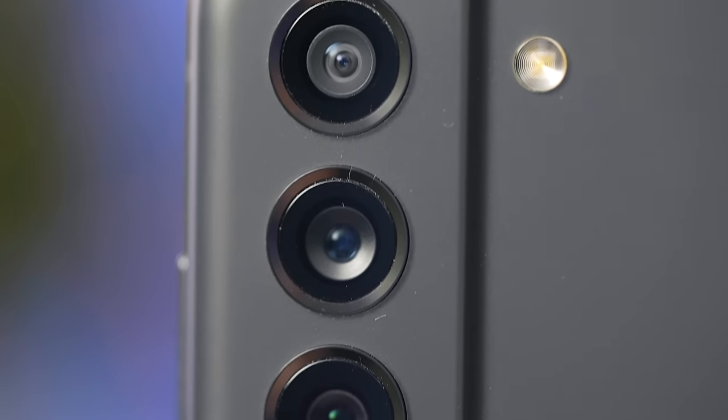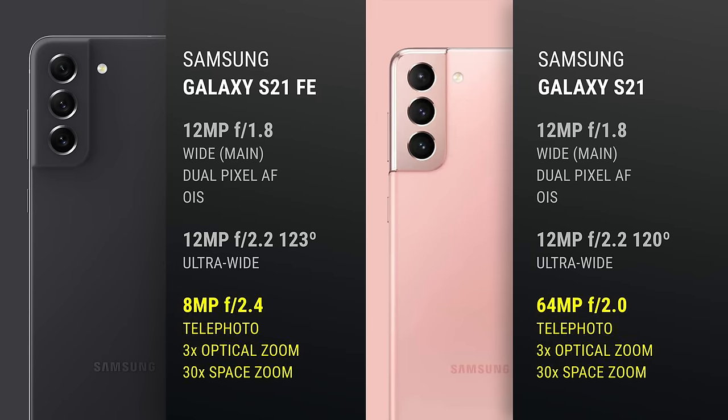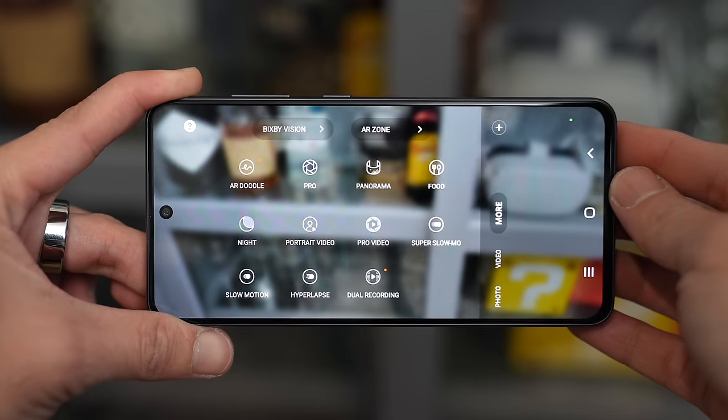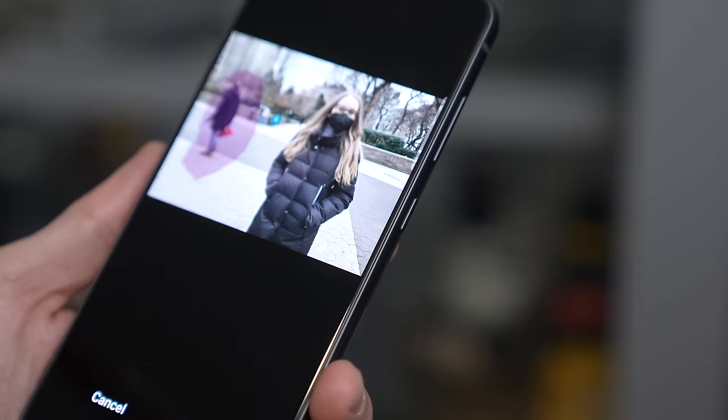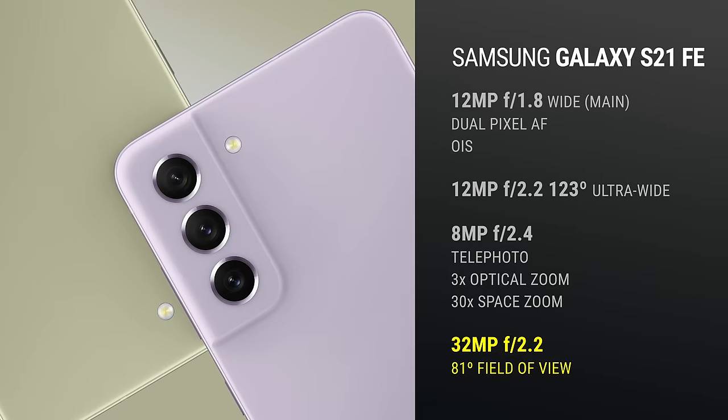Just like its more premium siblings, the Galaxy S21 FE has three cameras: a 12-megapixel wide camera with dual-pixel autofocus and OIS, a 12-megapixel ultrawide with a 123-degree field of view, and an 8-megapixel telephoto camera with 3x optical zoom. Of these three cameras, only the telephoto is different from the regular S21, meaning you get the same shallow depth of field and great night mode performance on the main lens. The same camera features are included too, plus some new ones like AI face restoration, object eraser, and dual recording mode. For everyday use, 3x is more than good enough, and you also get a better selfie camera up front. Let's take a look at some sample photos I shot around New York.